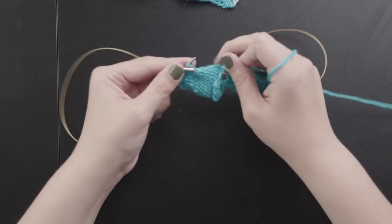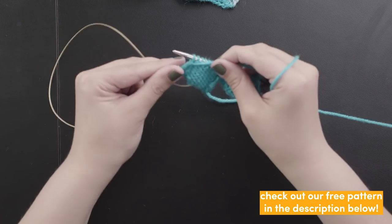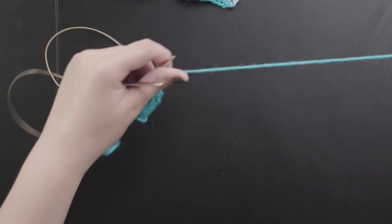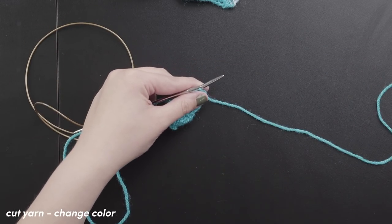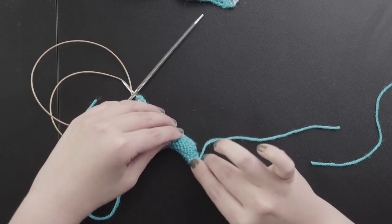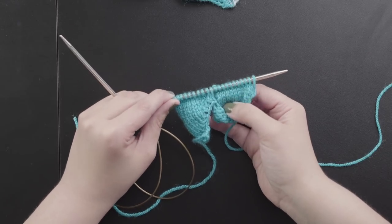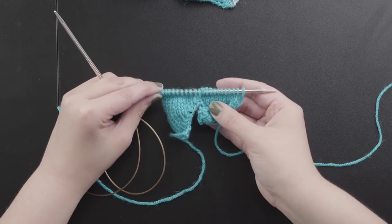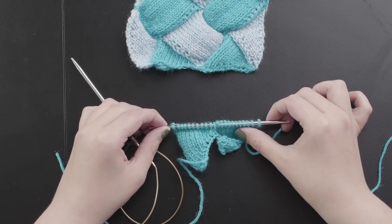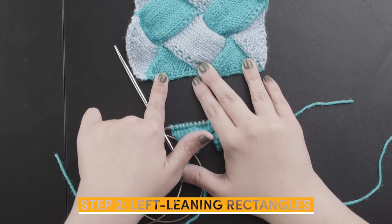On the last triangle, purl across all 11 stitches as you did with the first. If you're working the cushion cover you should have five base triangles at this stage; for this sample we have two. Once you get to the end of that row, cut your yarn as we're moving on to the second color — leave a nice long tail so you can join and weave in the end. Your knitting will look a little funny at this point with the triangles and stitches on, but don't worry — this is how it's supposed to look.